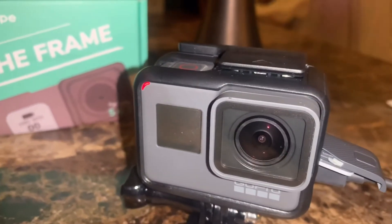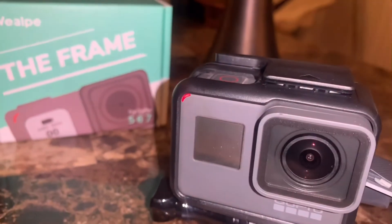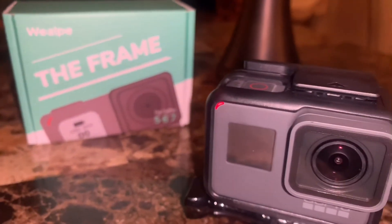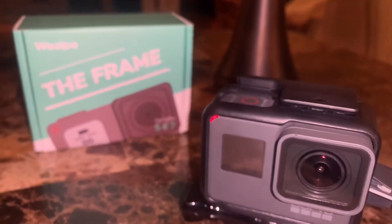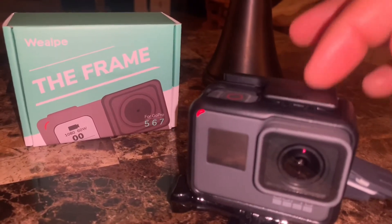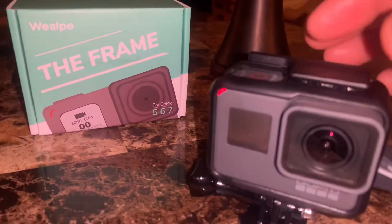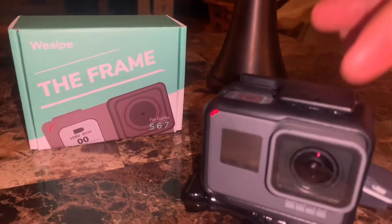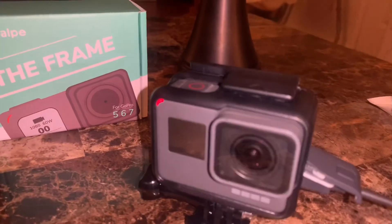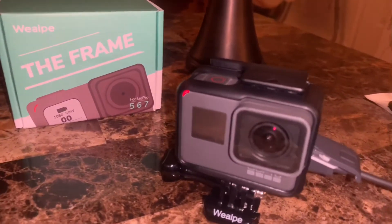I'll give you the link where I bought it on Amazon in the description. Under twenty dollars — I think it was around sixteen or seventeen bucks, so you can't go wrong. It has a lot of good five-star reviews. I'll do another video comparing it with the original GoPro case, but for me, this is better than the original because of this opening and exposing all the mics. I haven't tested the audio recording yet, but I'm pretty sure it will sound better. Hope you like it guys — like, subscribe, share. Peace and be safe.